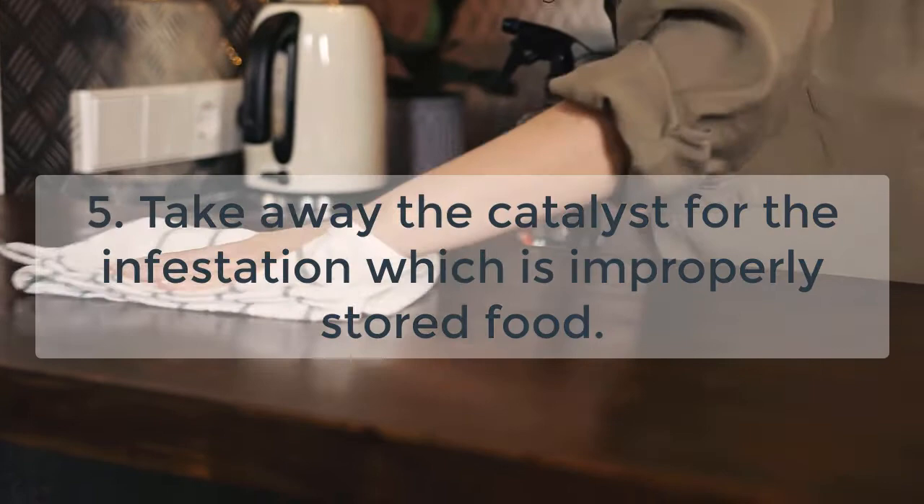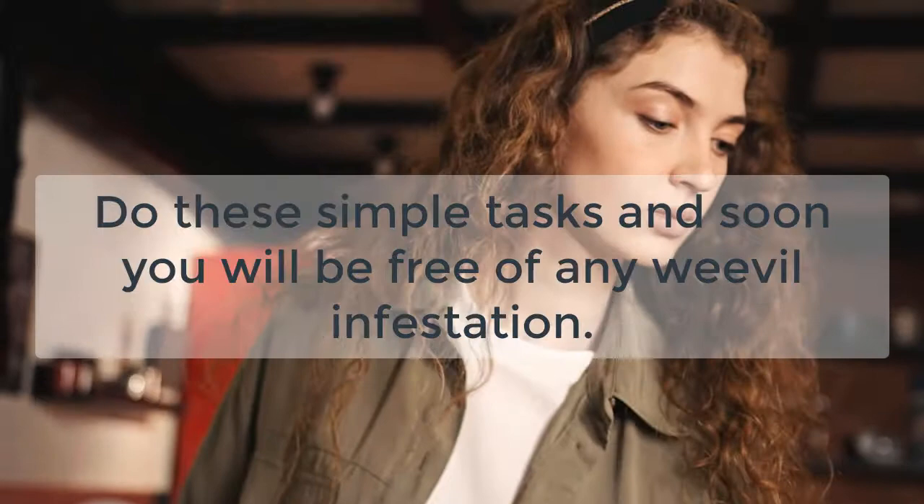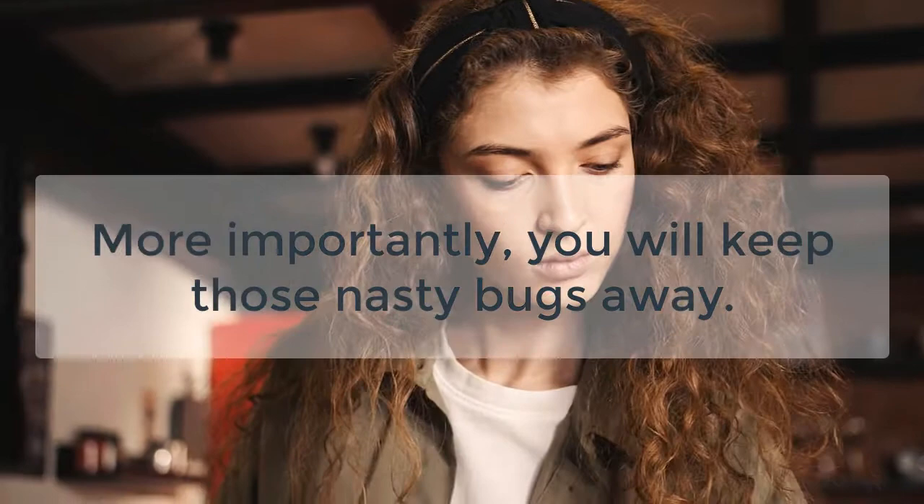Step 5: Take away the catalyst for the infestation, which is improperly stored food. Also make sure you remove any breeding grounds for the weevils by eliminating any rodent nests or any other unclean area. Do these simple tasks and soon you will be free of any weevil infestation. More importantly, you will keep those nasty bugs away.